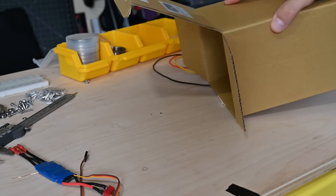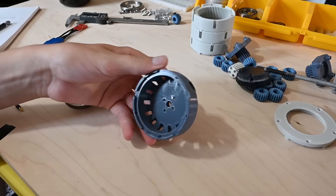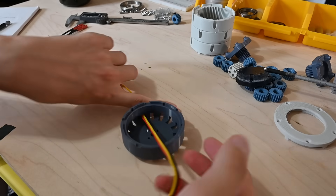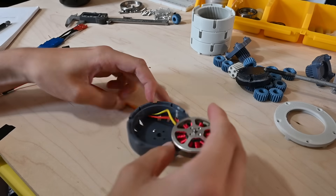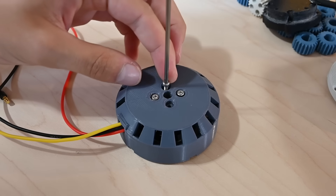Finally, everything is printed, which means we can assemble. As I mentioned earlier, this gearbox has a series of stages of planetary reductions. Each stage reduces the previous stage by one quarter of the speed. Each of the stages is identical, except for the last stage, which has a different planet carrier that has an output hub rather than another sun gear.